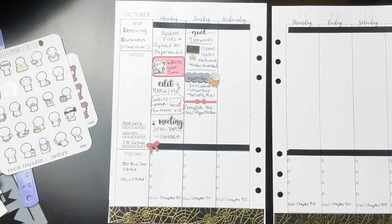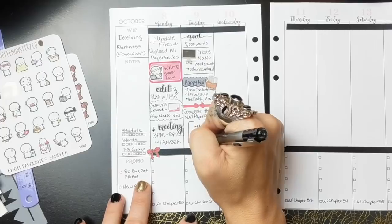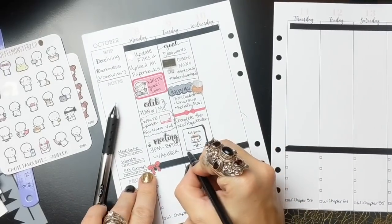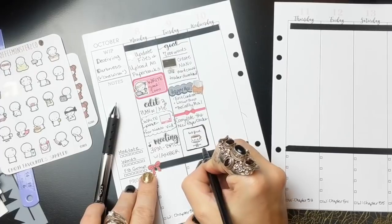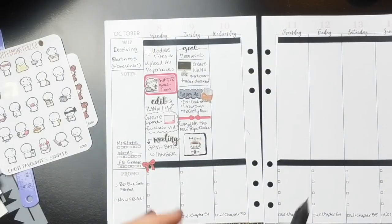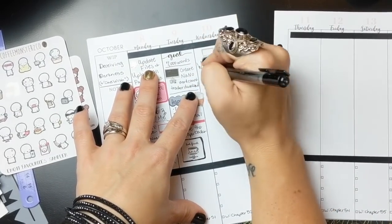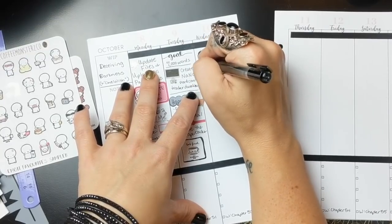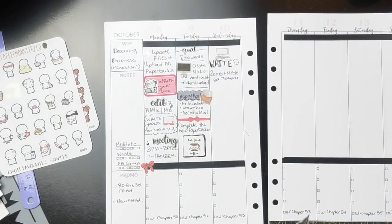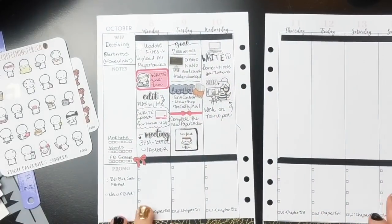On Tuesday I've got another word count goal, and I'm working on some word count tracker sheets that will be free printable downloads going up on Thursday. I also ordered a bunch of things that are all coincidentally arriving Tuesday, so I put a little happy mail delivery sticker there — super exciting day. I'll probably film an unboxing. I also added a 'But First Coffee' sticker from Stick With Me Shop — her stickers are so cute — and an emoji sticker from Coffee Monsters Co.